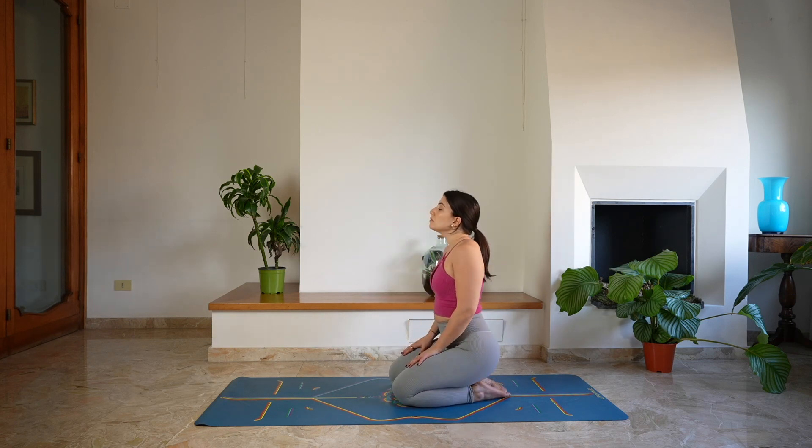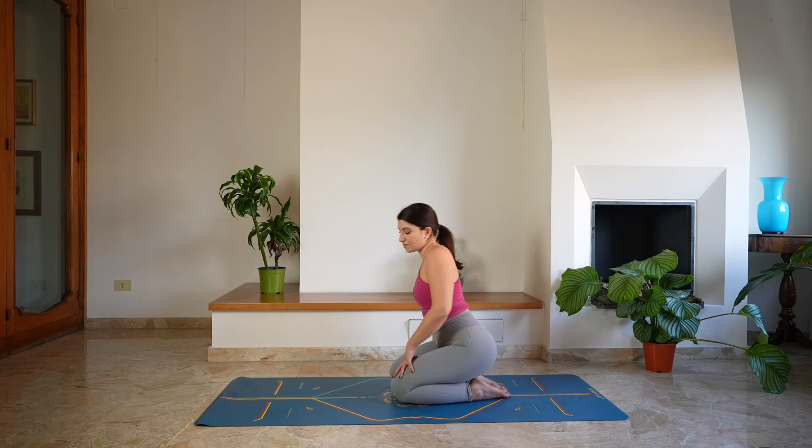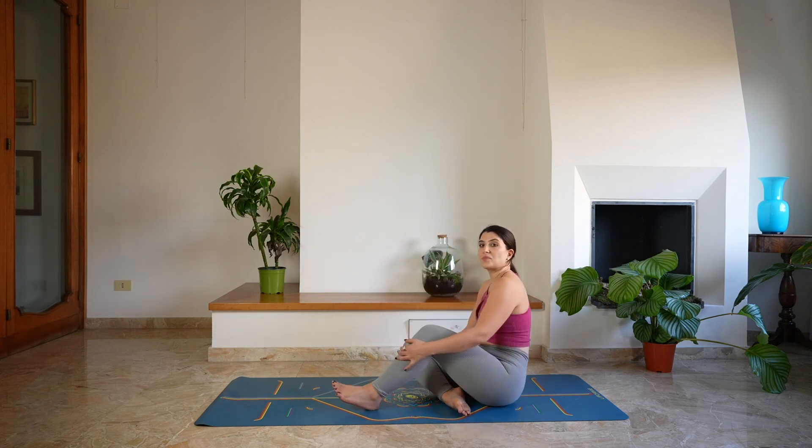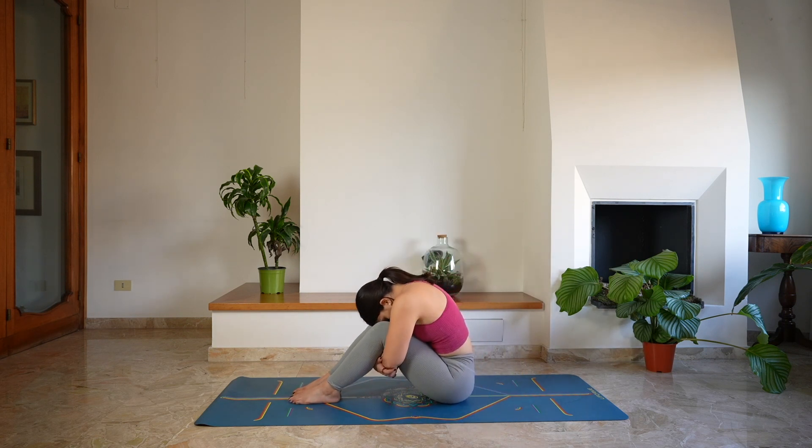And as you start to rise back up, coming to sit for a moment on the heels, close the eyes. Noticing any sensation in the spine, slowing the heartbeat down. Taking this moment here in stillness. Then open the eyes and let's come to sit on the mat, keeping the legs bent for a moment. Hug the thighs in, lowering the forehead towards the knees and rounding through the spine. Take a deep breath in through the nose and a deep breath out, closing the eyes.